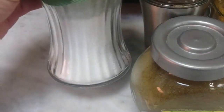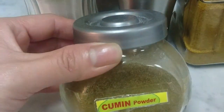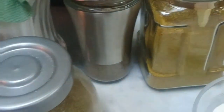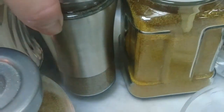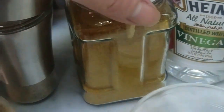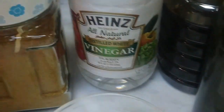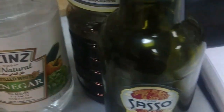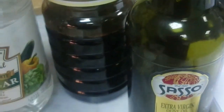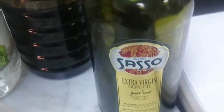For seasoning, we have here our salt, cumin powder, black pepper, the mixed Arabic spices, Heinz white vinegar, Kikkoman soy sauce, and extra virgin olive oil.